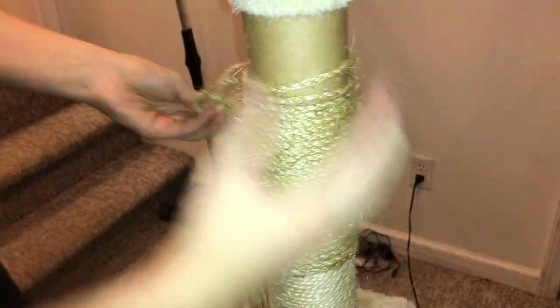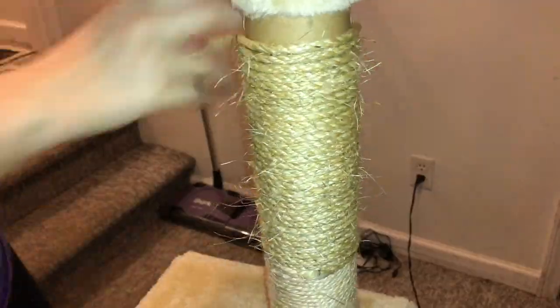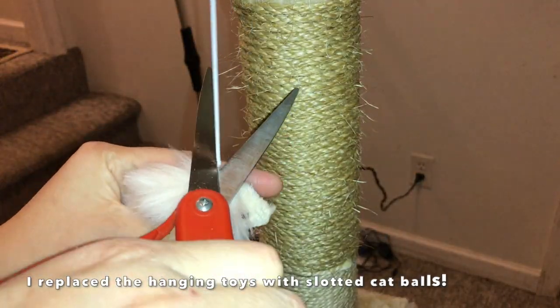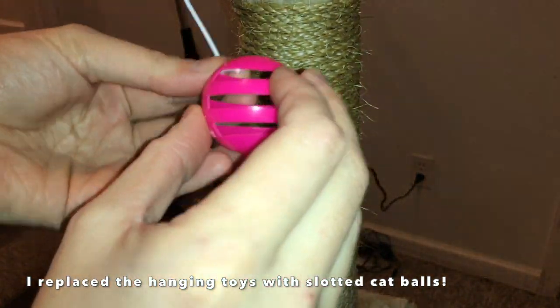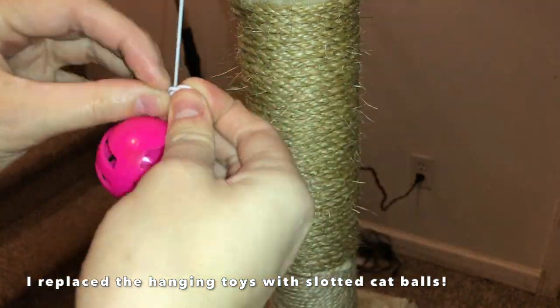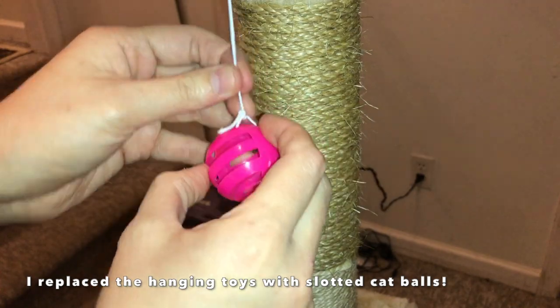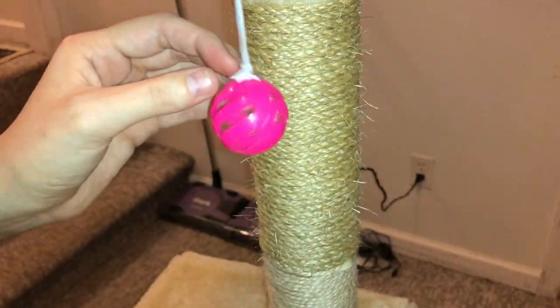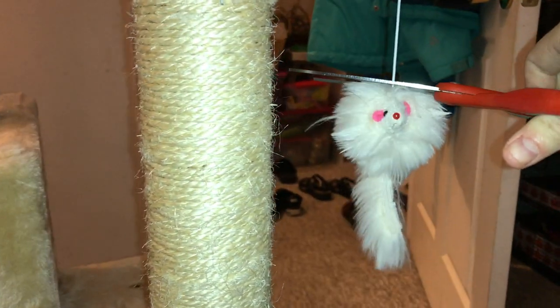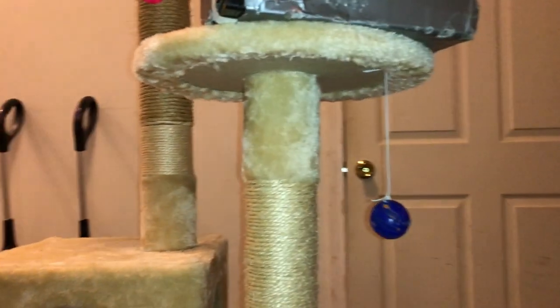Once I finished gluing on the fabric, the only thing left was to cut off the little mouse toys that were dangling and tie on my own slotted cat balls with the bells removed. I did this because I don't really know how to clean the mouse toys, and the slotted cat balls I know are safe for rats — I can stuff hay or food in them so the rats can forage, making them more useful than the mouse toys, which the rats would just ignore.